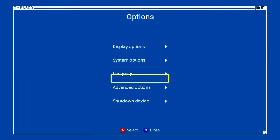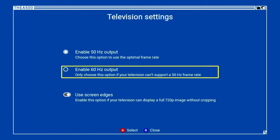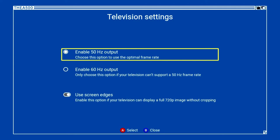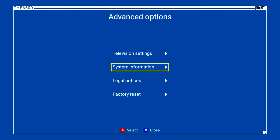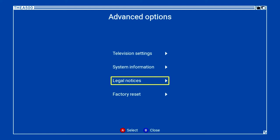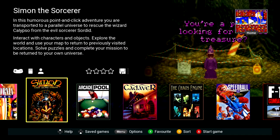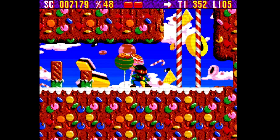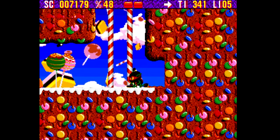In advanced options there's a TV setting — 50 Hz — where it drops out for a second to confirm your TV is happy. Most modern TVs can handle 50 Hz. There's also an option to enable full 720 display without cropping. System info shows details specific to this machine. Legal notes and factory reset are also there. Pressing home from the game list takes me back to the last game I was playing — kind of like an auto-save suspended game.